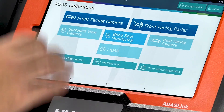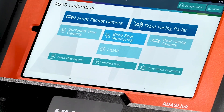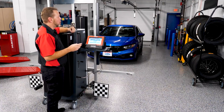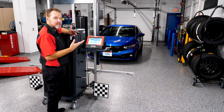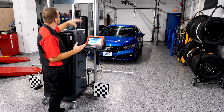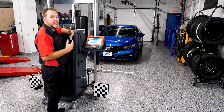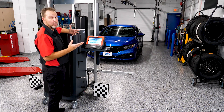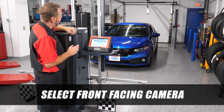We have options here: front facing camera, front facing radar. The one we're dealing with is the front facing camera. This vehicle currently has no lights on the dash indicating problems with the lane keeping assist systems, but because the windshield was replaced and the camera was removed, calibration is required to verify everything is in working order.